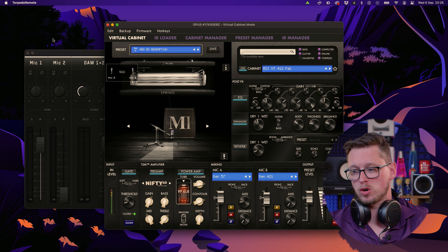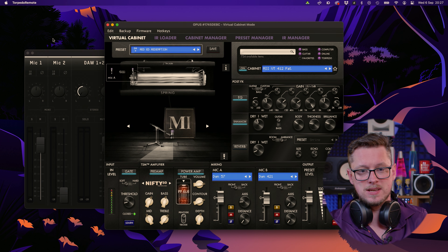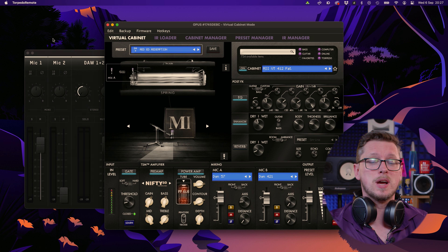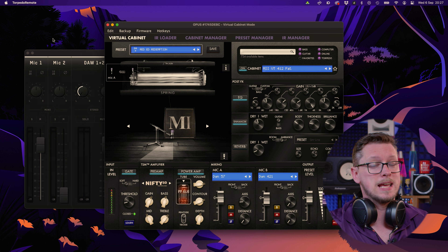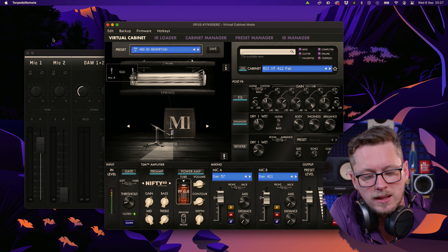On the screen you'll be able to see the Torpedo Remote software - by USB I'm controlling all of this. I don't have to; I can control all of this on the pedal itself. It's a little more fiddly, but it's very much possible if you're in the field. Say one of your presets has a bit too much mids - in the interval you might be able to go in, click through to EQ, set it to custom mode, find the frequencies, and turn it up. It's quite a technical pedal for technical people, but that suits me down to the ground.